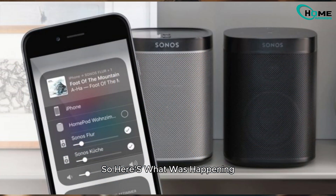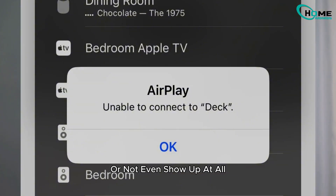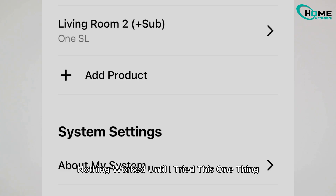Here's what was happening. Every time I tried to AirPlay to my Sonos, it would either disconnect randomly or not even show up at all. I tried everything — restarting the speaker, reinstalling the app, messing with settings. Nothing worked. Until I tried this one thing.